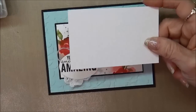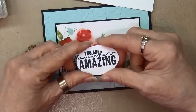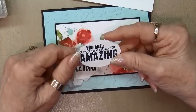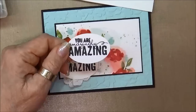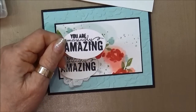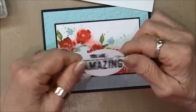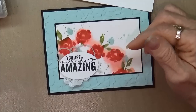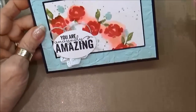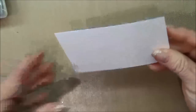I also previously stamped on another piece of shimmery white with the sentiment included in the Painted Petals stamp set. I stamped it in Memento Tuxedo Black ink and then punched it out with the extra large oval punch.